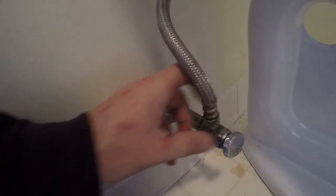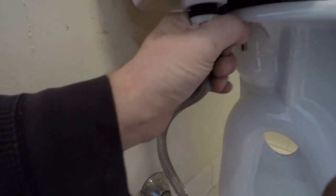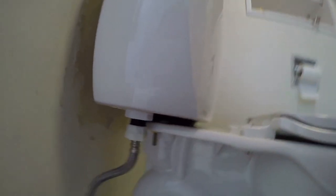All right guys, first try. Looking good there - okay I'll open it up a bit more. All right, no leaks at the hose... yep yep yep, there's a little bit of a leak there I gotta work on.